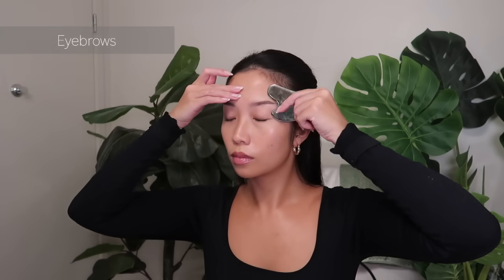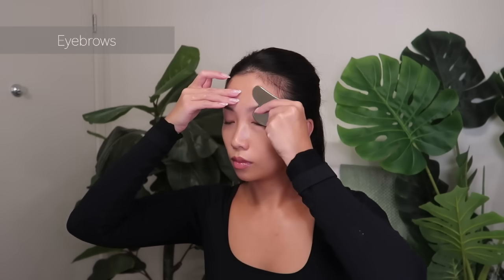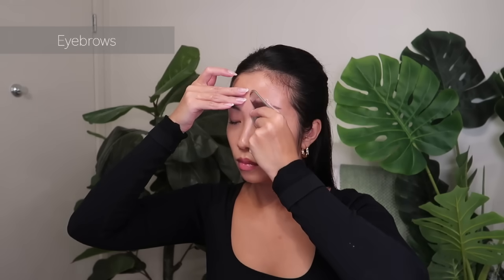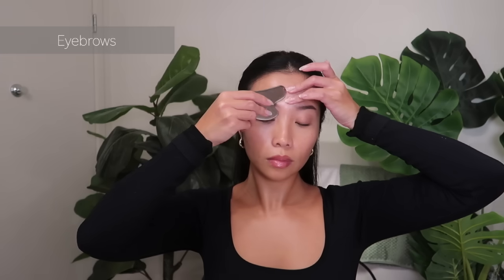Starting from the center of our nose and moving outwards along our brow bone. Wiggle lightly by the temple for extra relaxation.